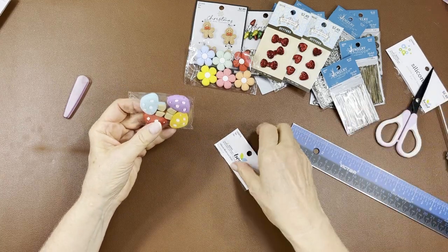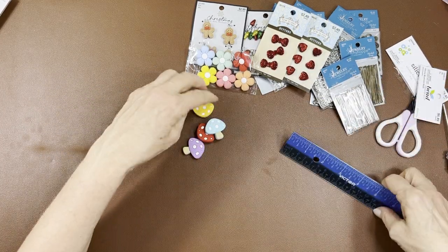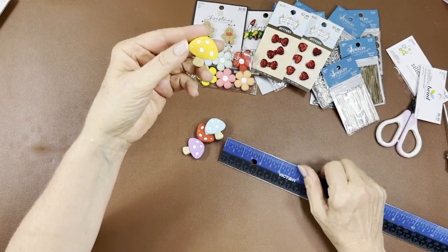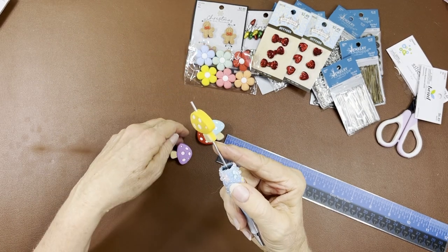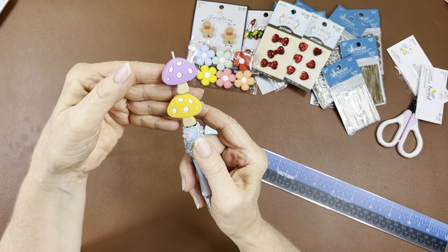I thought they were cute — I love the colors. Look at those — aren't those adorable? They're just over an inch. You just put them on your pens like that. I like the purple of course. These are all silicone.